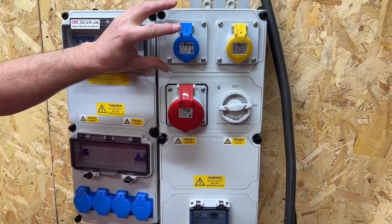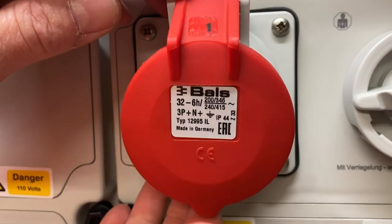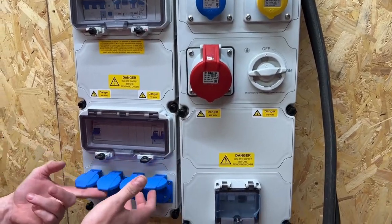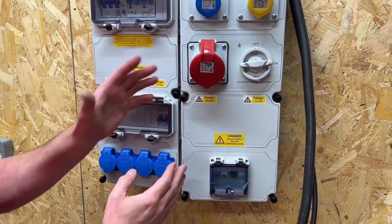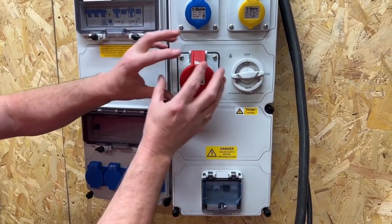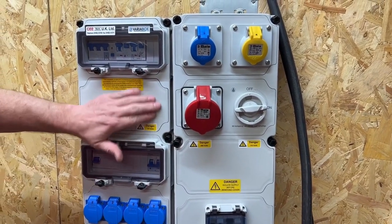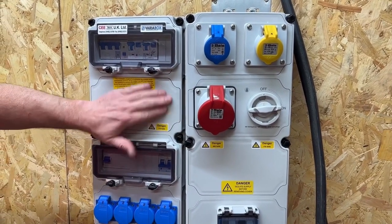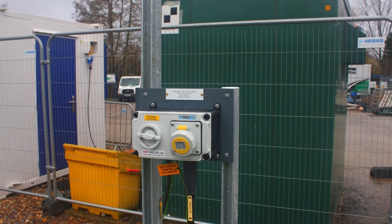I have a 16-amp single-phase socket outlet, a 110-volt one, the 32-amp three-phase one that Rick missed, as well as four 13-amp socket outlets. The enclosure itself is IP44 — you can also get IP54 and IP67, but that's normally governed by the type of socket outlet you're installing. The material it's made from is PBT polyester, which means it's resistant to UV, chemicals, extreme heat and cold, as well as salt water.